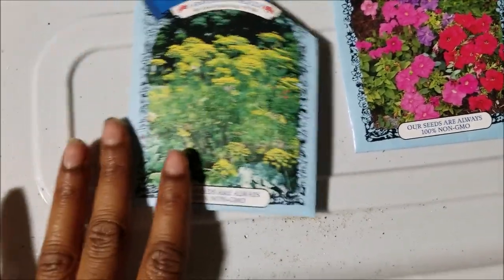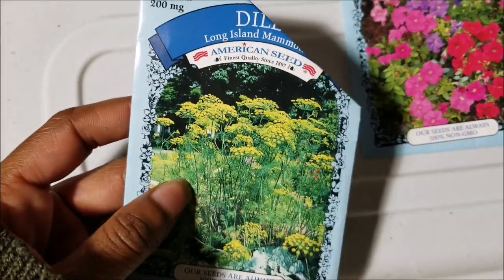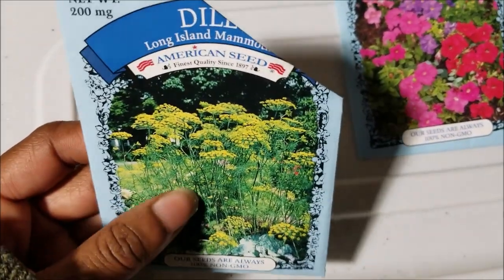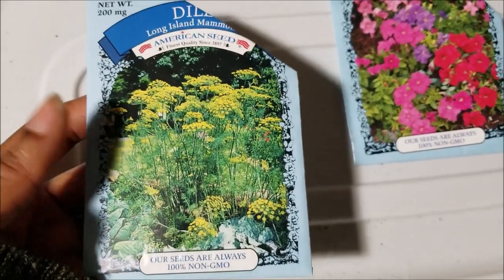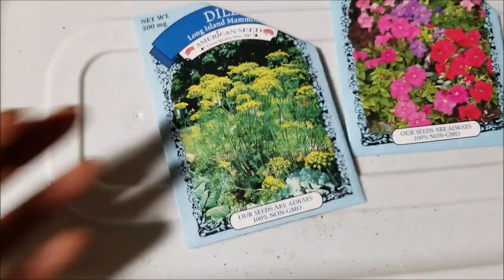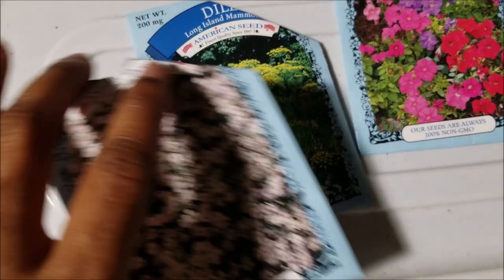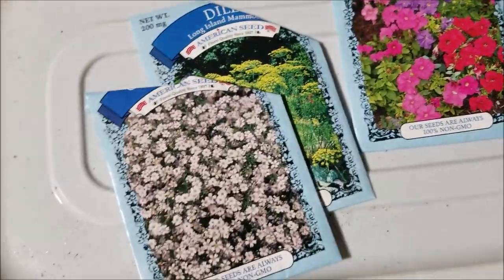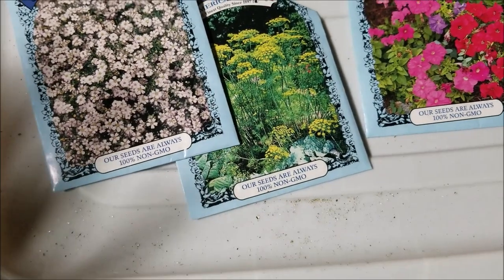I don't know why I passed the petunias up last time. I also got some dill — I think these are beautiful flowers in arrangements, just beautiful in general. I'm using them for foliage. I'm also on the lookout for asparagus, because the asparagus foliage is also really beautiful. But that's all I wanted to share with y'all today.